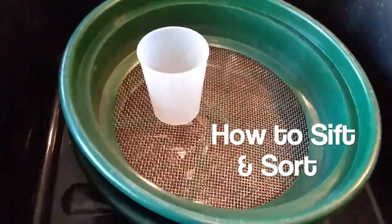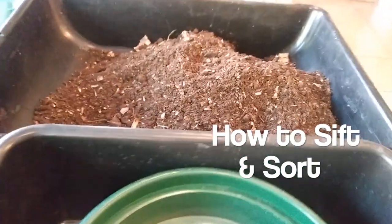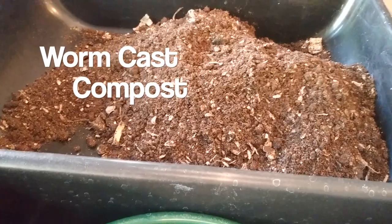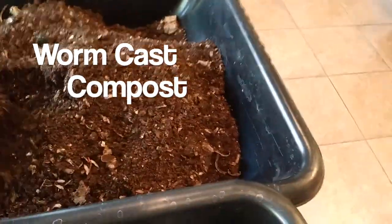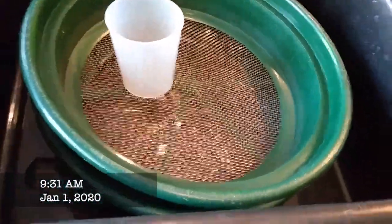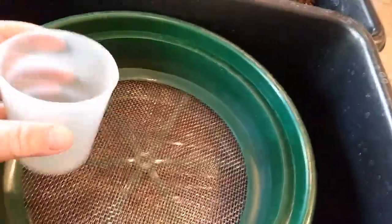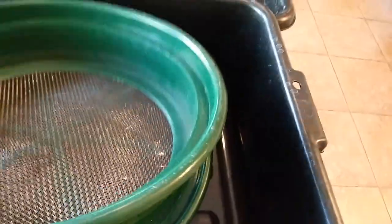Since I just harvested castings from the Vermi Bag Max, which is the African nightcrawlers, I wanted to show my sifting process. What I use is a one-cup scoop and two sifting screens — this is the 1/8 inch, and below it is the 1/12 inch screen.